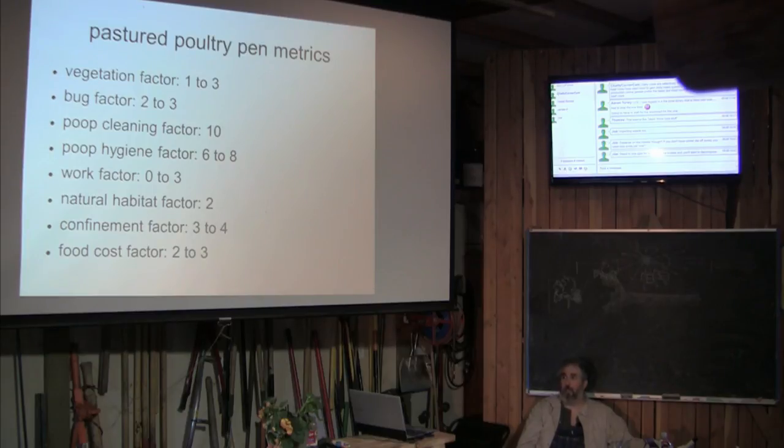The vegetation factor: there's some vegetation in there, but it's not great. The bug factor: not that great either — the bugs have to come to you. The poop cleaning factor is perfect — you never clean poop. But poop hygiene is still a problem: they're standing around in their own waste, and that really bothers me. The work factor: it's a lot of work. You've got to do this twice a day, which means you're married to the schedule again.